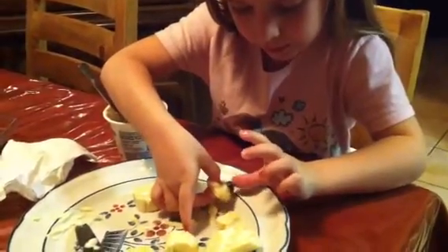It's on there. Then we eat it. Ta-da. Good. Bye.